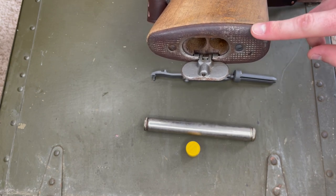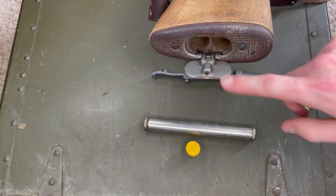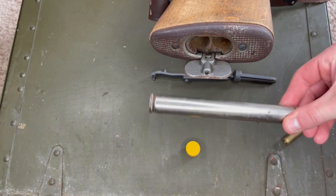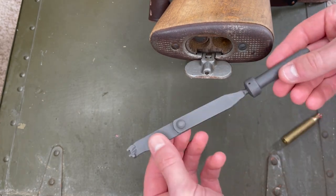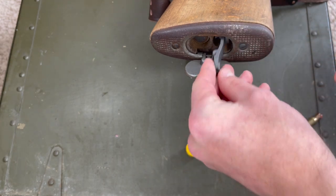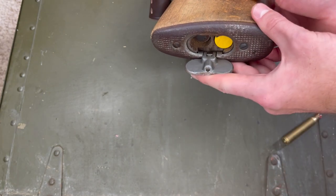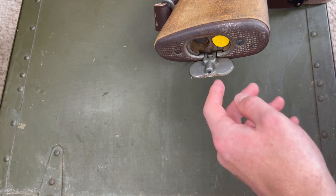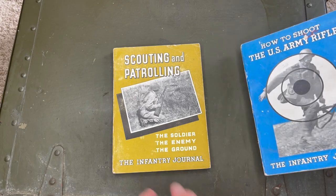All of this can actually be stored in the weapon itself. Here I have the butt plate opened up — you can see the hinge part on the plate that you can pry open, and there are two cylindrical holes inside. We can take this long skinny cleaning kit and slide it into one hole, then take our combination tool and put that in the top hole, and put our grease pot in behind it and close it up. People would often cram some cleaning patches in there too — good storage and it keeps the contents from rattling while you're carrying the weapon.